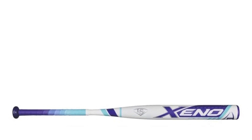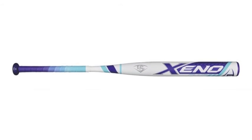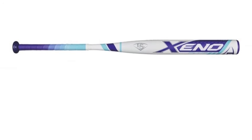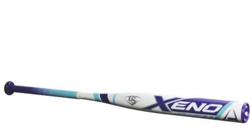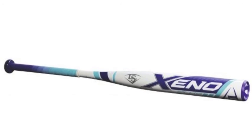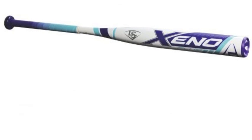This bat is an exceptional performer, and can make you an exceptional hitter for your squad this season. Get a load of all this bat has to offer. The Louisville Slugger Xeno Plus Fast Pitch Softball Bat, minus 11, has a 100% composite design, that should make life easier for you in the batter's box.